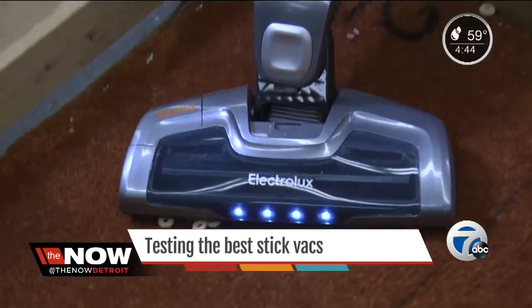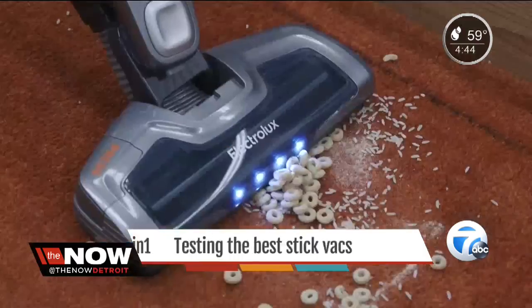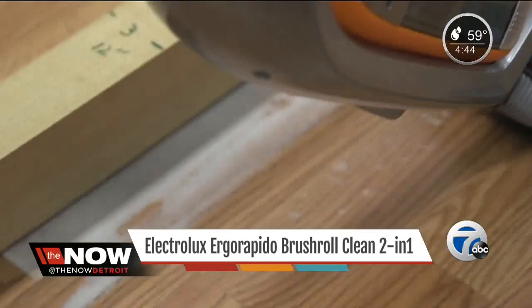This Electrolux Ergorapida for $220 just pushed around a test mixture of Cheerios, rice, and sand. That Electrolux is also among the worst on the edge test.